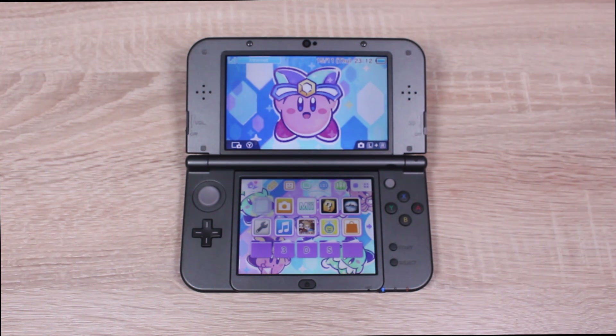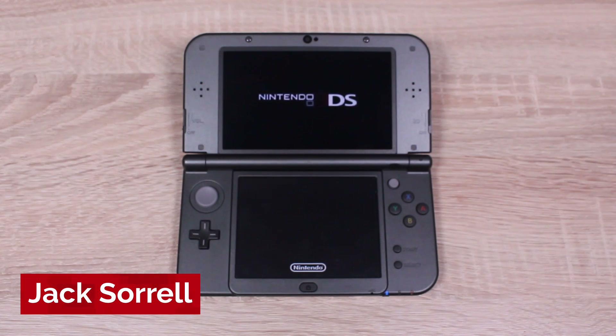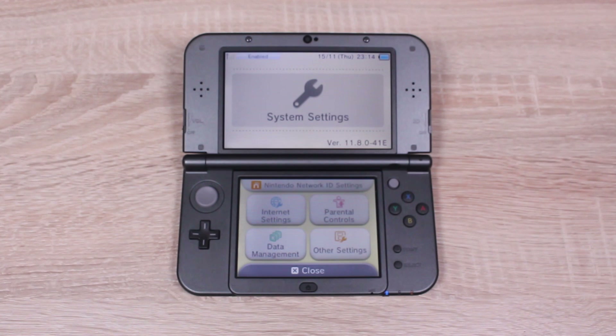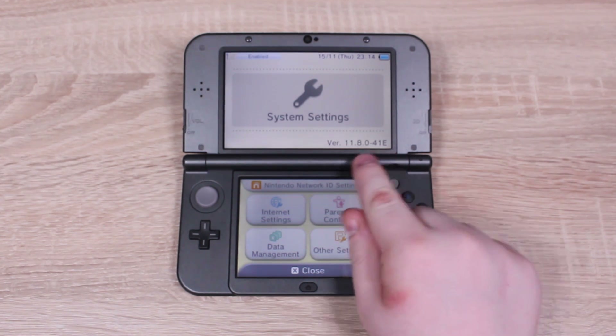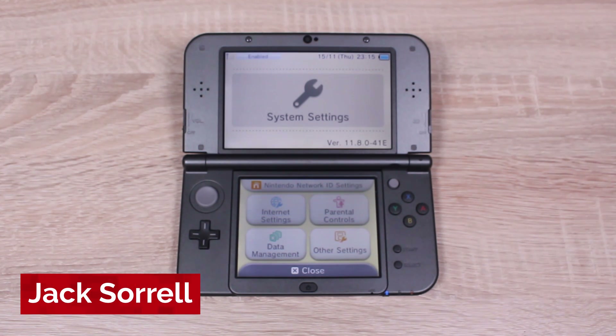This video works on all 3DS and 2DS systems running firmware version 11.8. To check your firmware version, open up System Settings and it will be shown in the bottom right corner of the top screen. Your firmware version must start with 11.8. If yours doesn't, please do not follow this video as it will damage your 3DS.